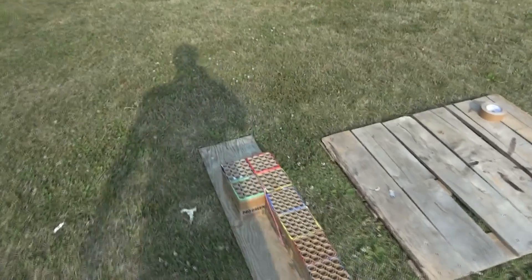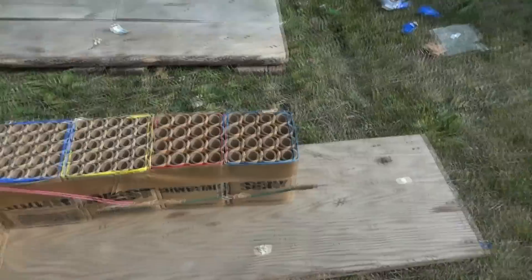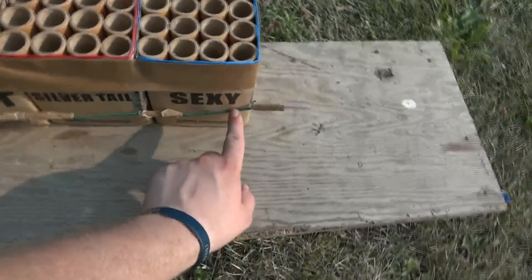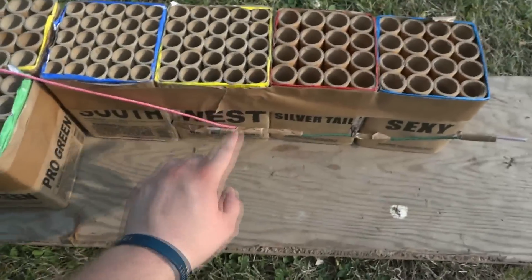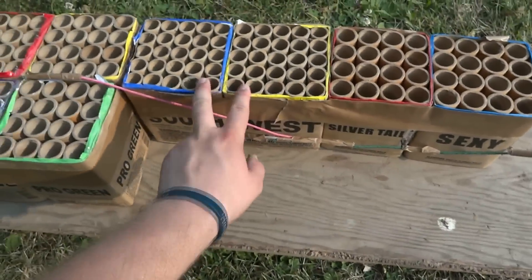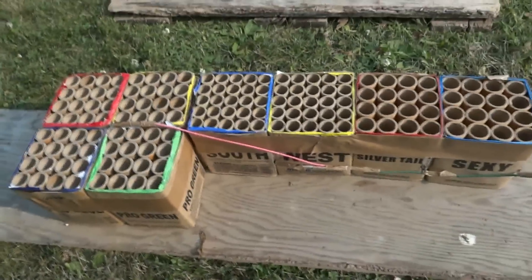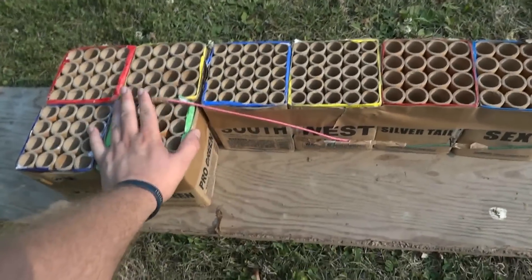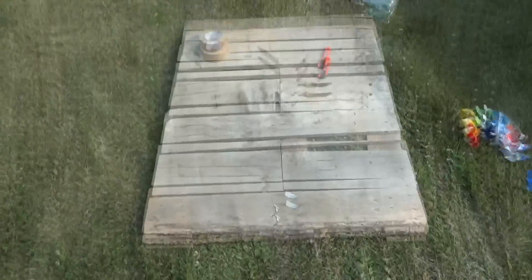We're out here setting up for display number one. Right here we have the opener - you can see it's got slow fuse on there, so this one will go, then this one will go, and hopefully those two will go together. This fuse goes here and these four will go at the same time. If they don't go quite the way we want, it's not a huge deal, but it should still be a pretty good opener.